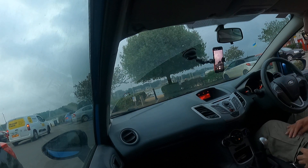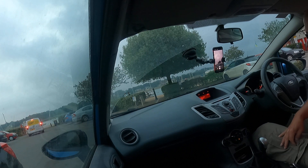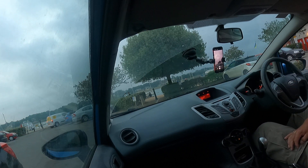All right guys, that's it. So that's just setting it up for the vertical. I'll see you in the video.